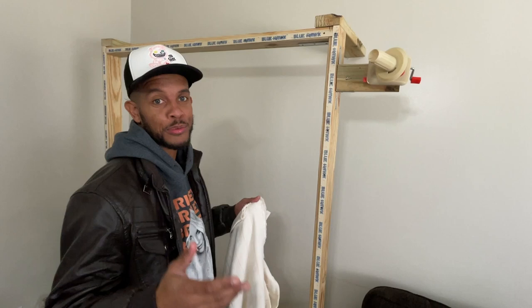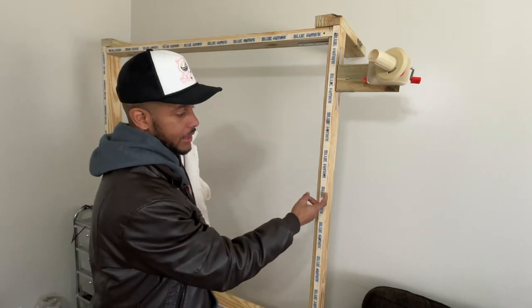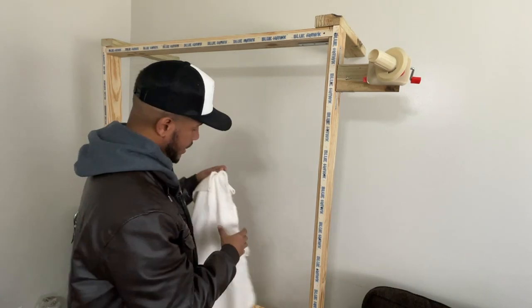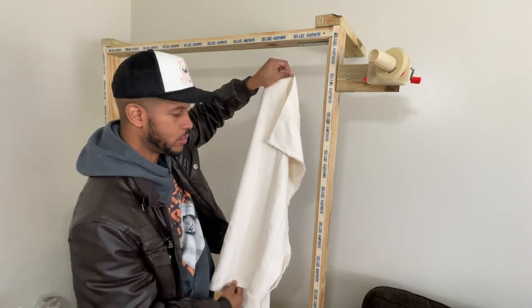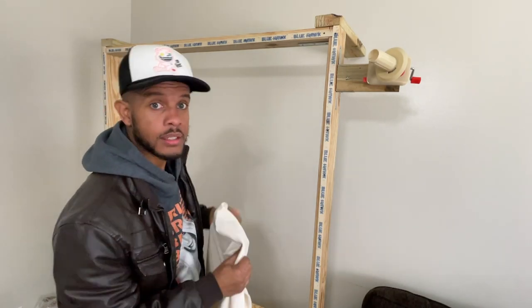Alright, so we're ready to put the tufting cloth onto the frame. You want these sharp little things pointing out so you can pull it tight. You're going to put the tufting cloth with the lines going vertical — nice and vertical — and make sure all of them are pretty straight and pretty tight.